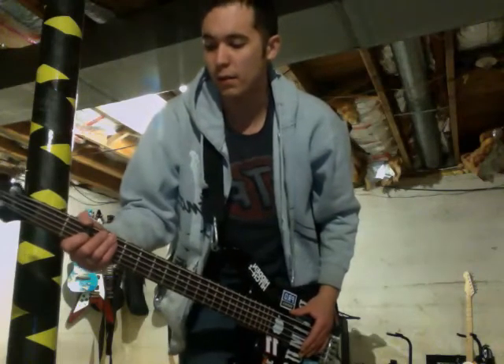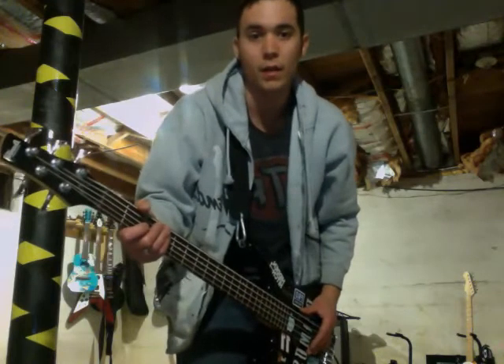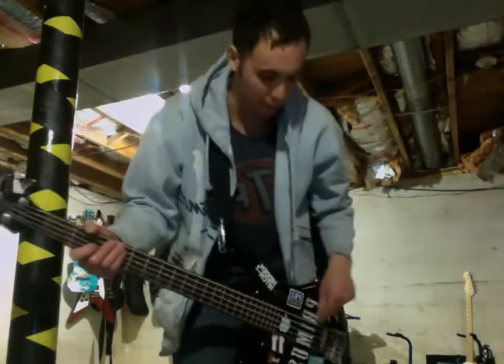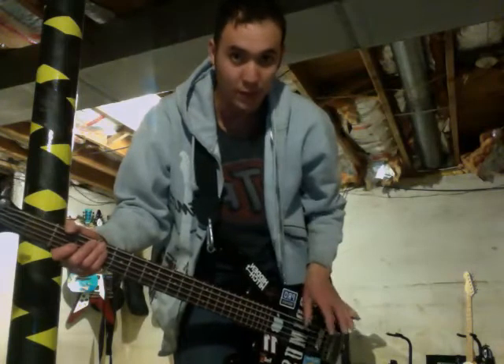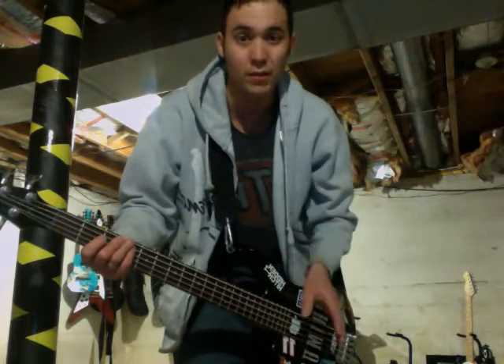This is the second part of the video with the Ibanez Soundgear 5-string that I got. I put in some Bartolini 59J1 pickups as a replacement, and they sound awesome. Take a listen.